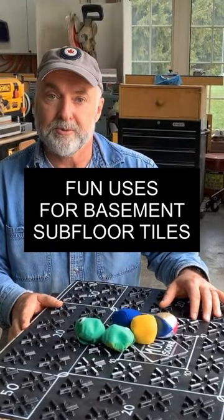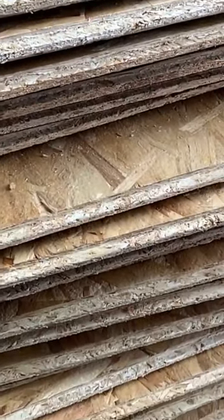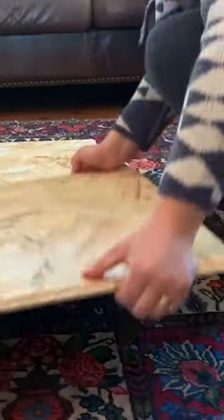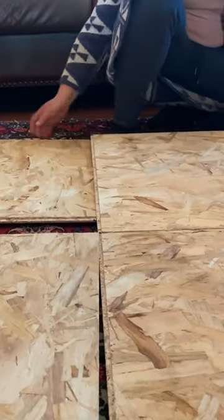A whole lot more people than usual have to entertain kids at home these days. And these dry core subfloor panels can help you do that in a way you might not have thought of before. One of the challenges of having kids playing more than usual inside is giving them some sort of a surface to play on. And that's where subfloor panels can help.